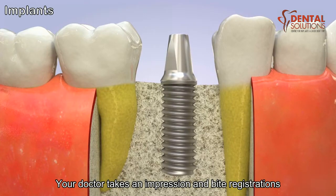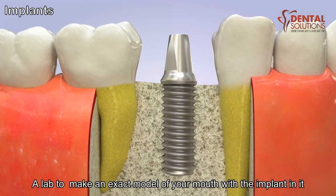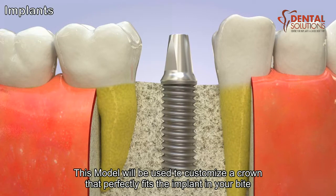Your doctor takes an impression and bite registrations, which will be sent to a lab. A lab will make an exact model of your mouth with the implant in it. This model will be used to customize a crown that perfectly fits the implant and your bite.